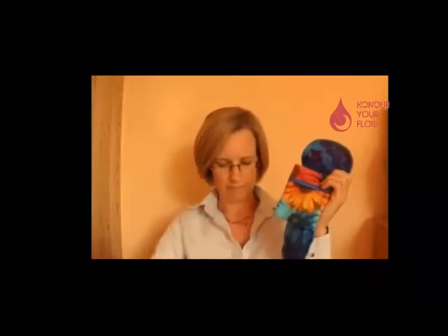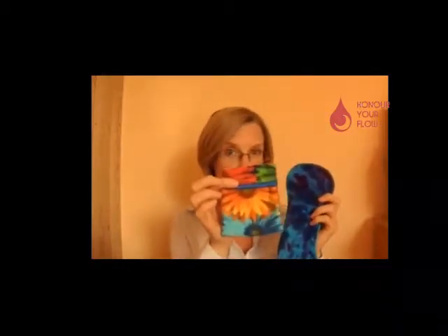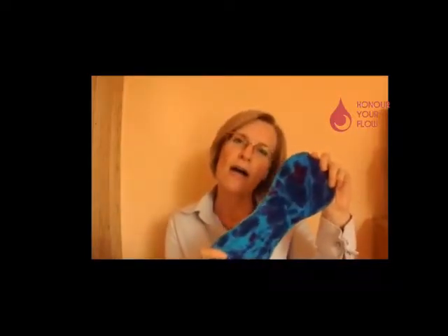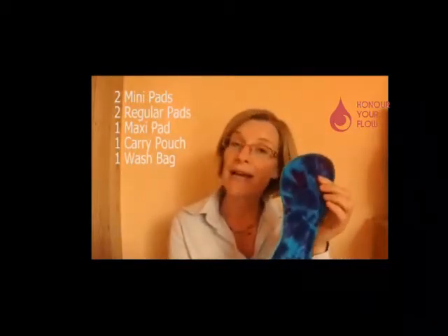Hope you can see the colours nicely on this video. You have a carry pouch, which I'll explain to you in a moment. And lastly, there's a long maxi pad. This is a waterproof — well, it has a waterproof layer. It's a good thick pad for your heavy flow days.